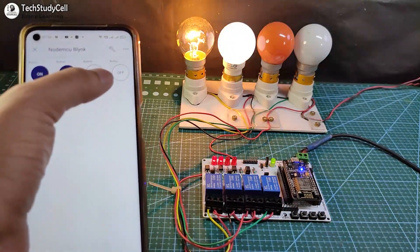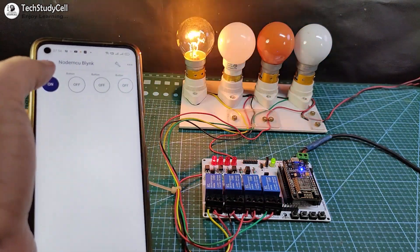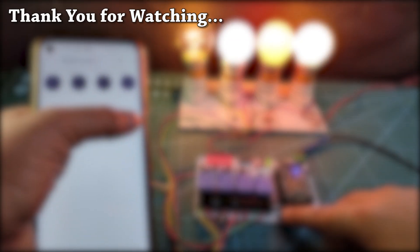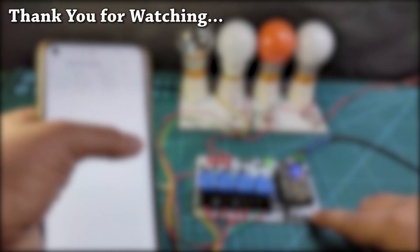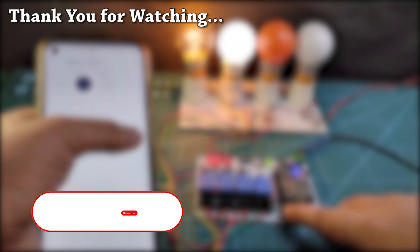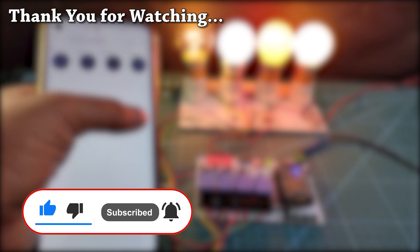One limitation with this home automation project is that you cannot control the appliances without Wi-Fi. In my upcoming video, I will try to add that feature so you can also control the appliances without internet. If you like this video, please hit the like button and share it with your friends. Don't forget to subscribe for more home automation projects. Thank you for watching. Have a great day.